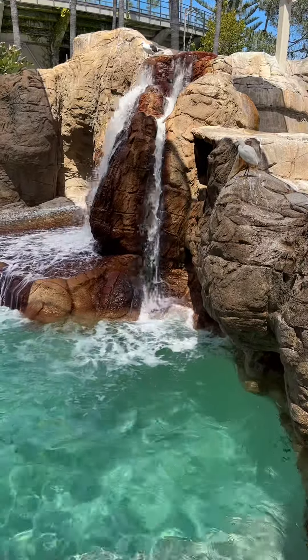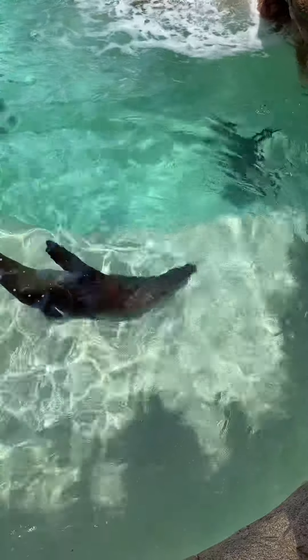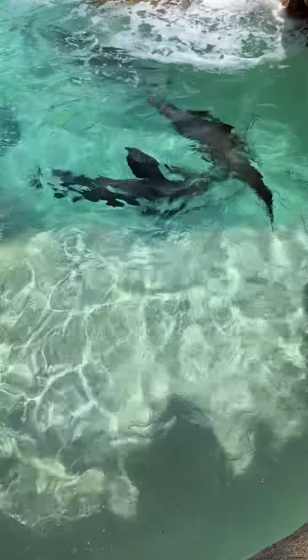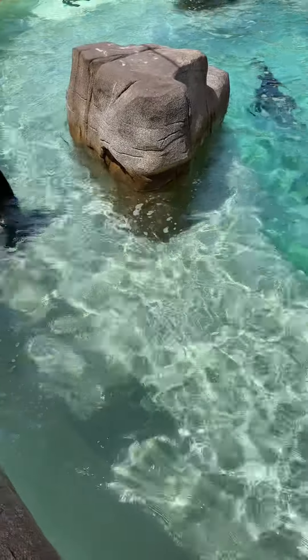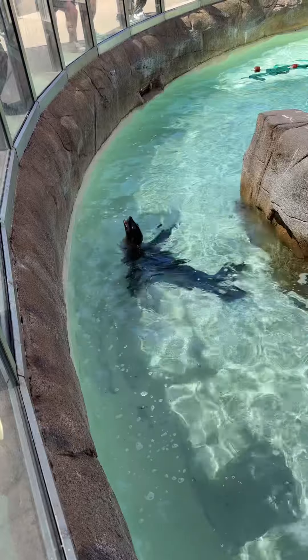A bird just took it out of your hand. You might know that there are some birds in the area — we have snowy egrets as well as seagulls, and they do like the same fish that you are feeding our sea lions. So to protect those fish, make sure that you are covering up your fish tray either with your hand or the tray itself before you are ready to start feeding.